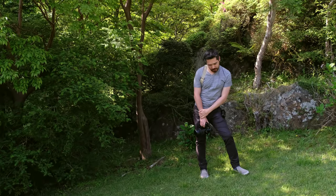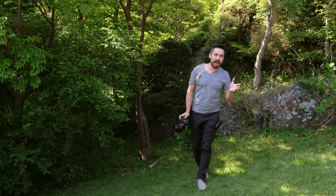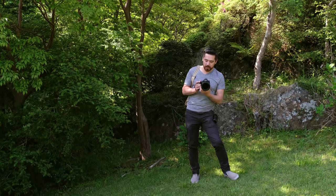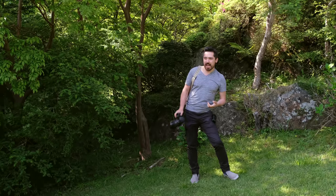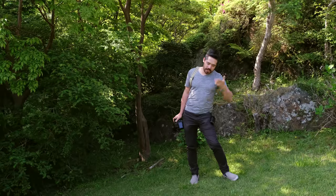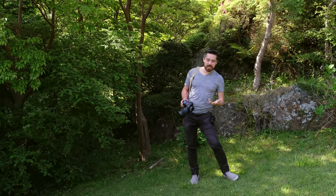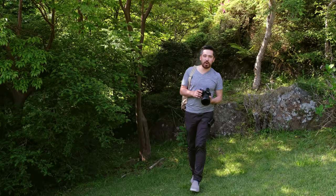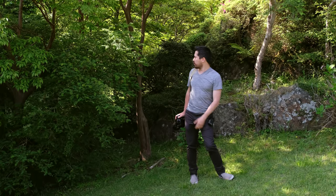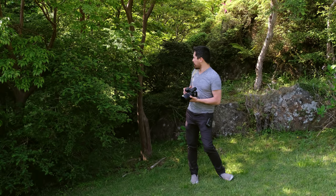Welcome back TCSTV viewers. Chris Nichols here from the camera store. We're on our adventure here in Japan and I've decided to also bring the Fuji GFX. I'm really excited to play with this camera because there are two medium format cameras making a big buzz right now — the Hasselblad X1D and the Fuji GFX — and the appeal is medium format image quality in a smaller size. While traveling in Japan we don't want to carry too much, so I'm going to give this camera a try.